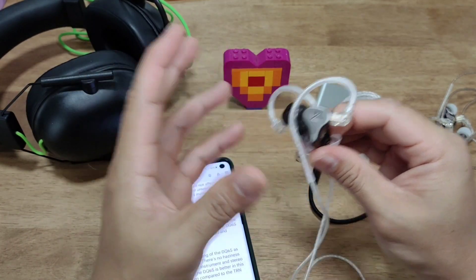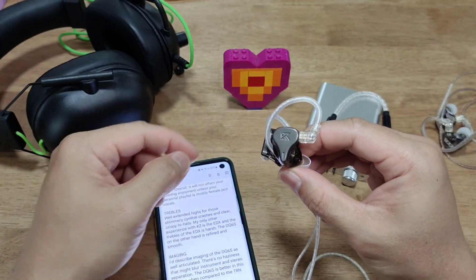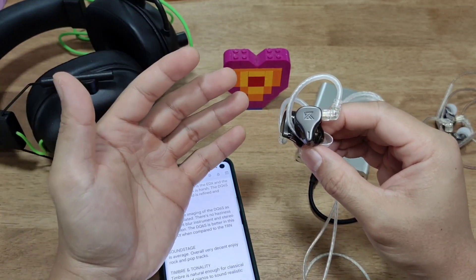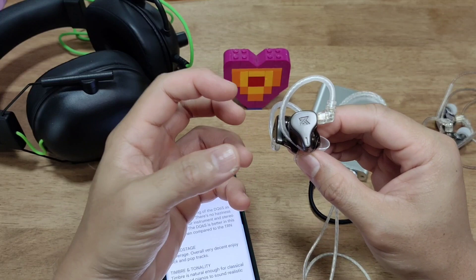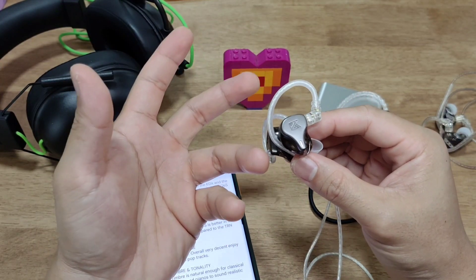You can pick out exactly where in the soundstage those crowd cheers are coming from. The soundstage itself is average but very decent — overall enjoyable for rock and pop tracks. If you listen to live tracks, it holds up all right.